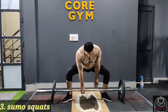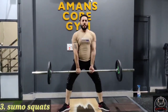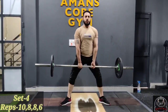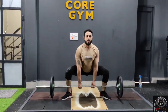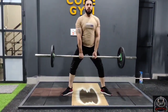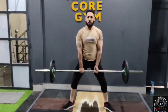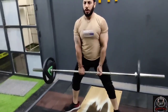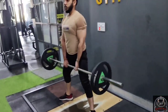Now we are doing sumo squats. We can bring our glutes down and bring our knees out to activate the glutes. The inside of the thighs is engaged — be sure to squeeze at the top.